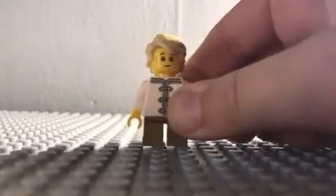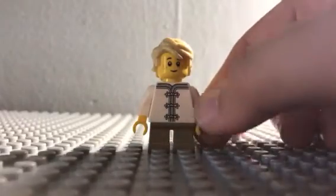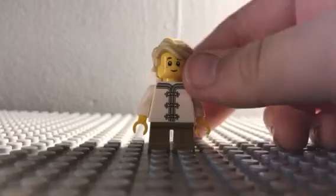Hello everyone, Casper Studios here and today I'm going to be showing you how to make this young Wu. That's young Wu — you can see his little torso, the little legs, the child face, and the hair which is Lloyd's.